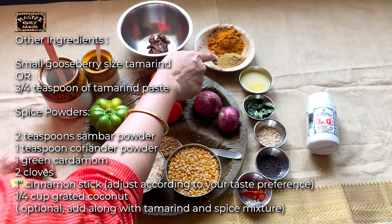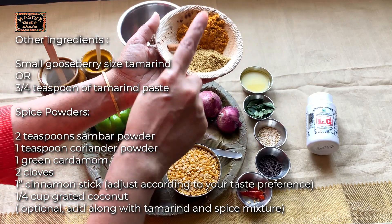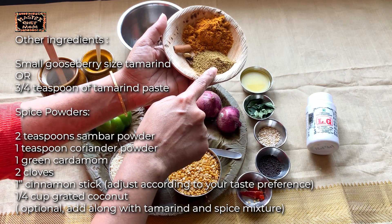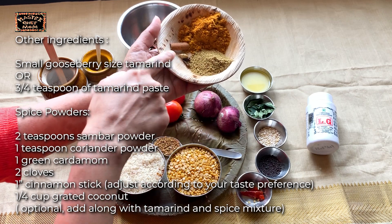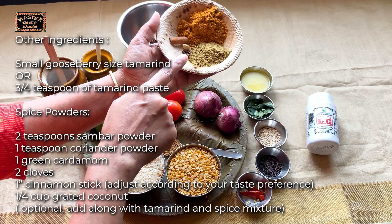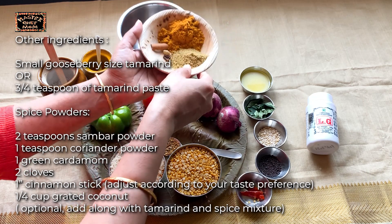Next, you can use these spice powders. This is the quick method I am showing you. For this, I am taking 2 tsp of sambar powder, 1 tsp of coriander powder, 1 small stick of cinnamon, 1 cardamom and 2 cloves. For dry roasting and grinding, if you have the time, you can do that. I am giving that recipe in the description box.